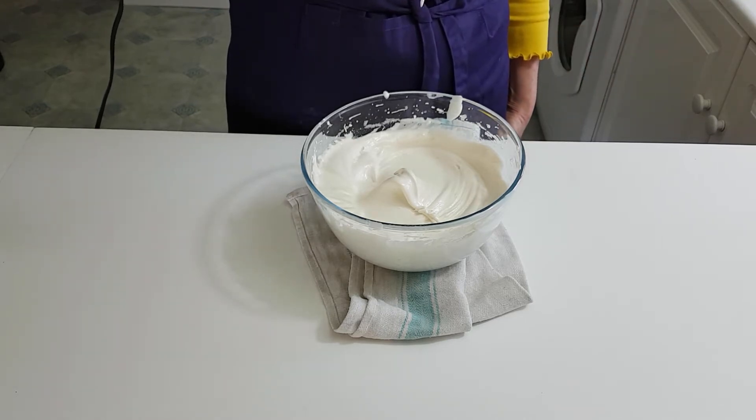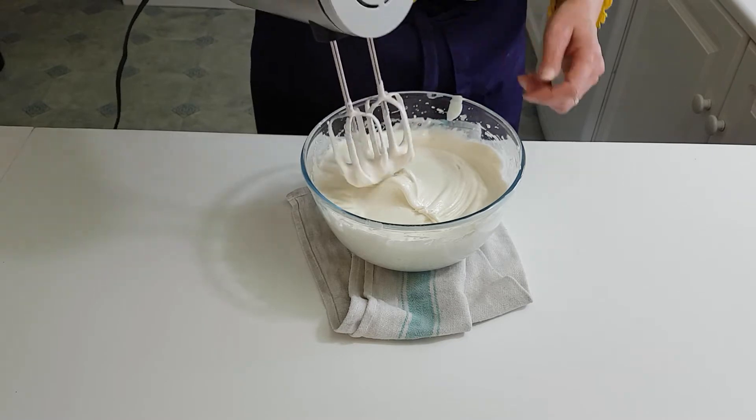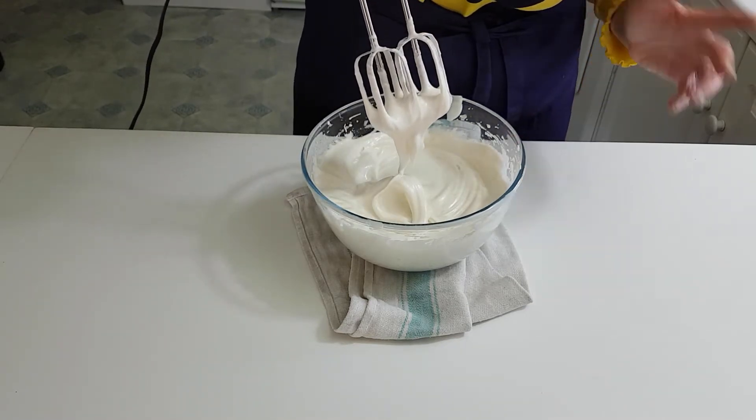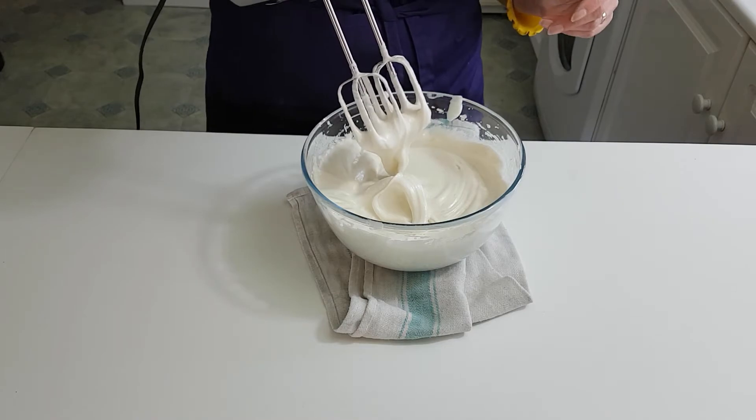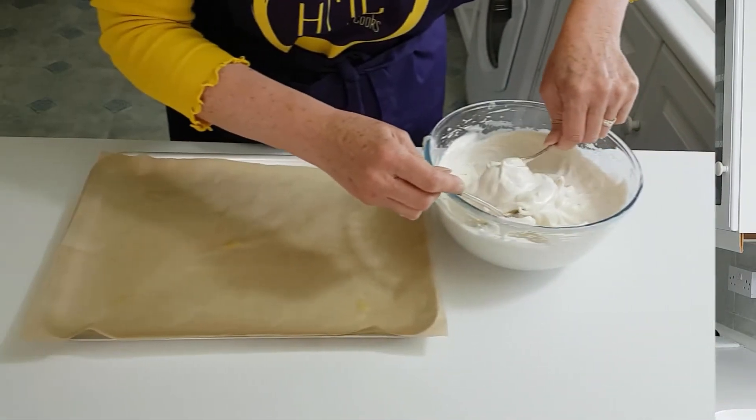You can see it is holding very nicely there. You don't want to whisk it anymore, as it will collapse if you over-whisk. This is a bit of a test — if you turn the bowl upside down, it's a bit of a risky one, don't put it over your head — but it will hold. That's how you need it.